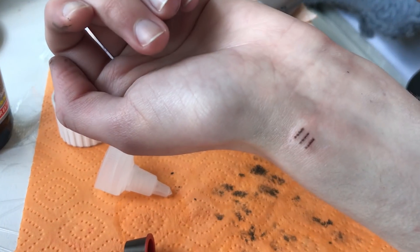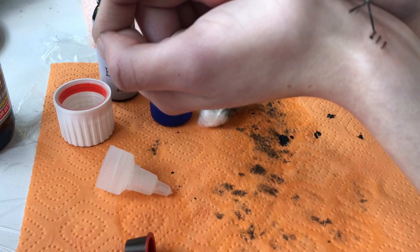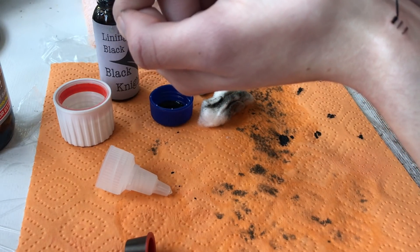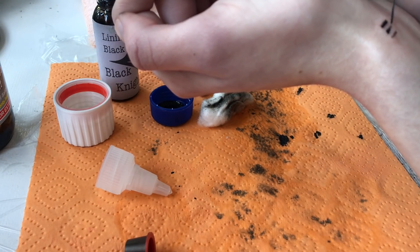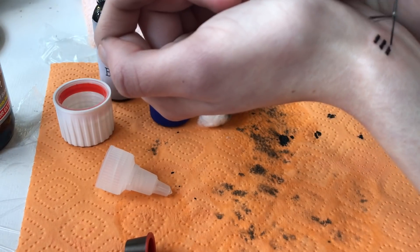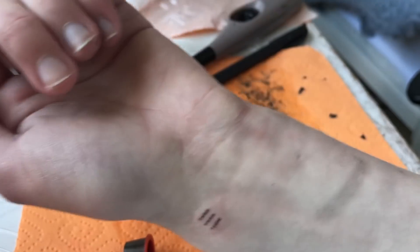I am pretty much happy with how this is now. So I'm going to do one last dip on each row, then I'm going to clean it and put some ointment on it. And then probably put either a bandage or some cling film or something on it to keep it all clean.